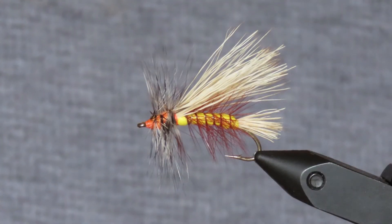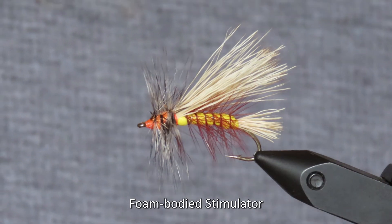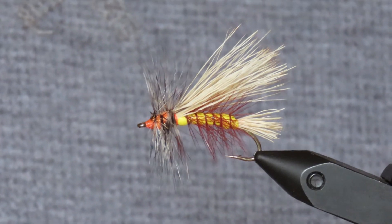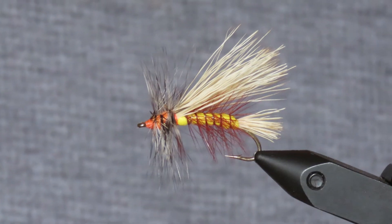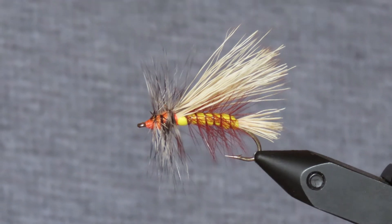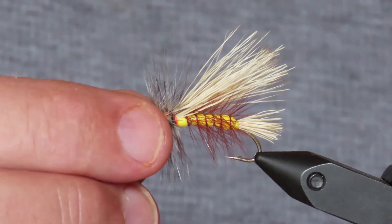I'm going to tie a foam-bodied stimulator. The stimulator pattern was devised by Randall Kaufman originally to imitate the adult stonefly. It's become very popular as an all-round attractive dry fly pattern that can represent all kinds of potential trout food. The fly is traditionally tied with a body of yellow floss or dubbing, but the variant I'm going to build today has a foam body, simply as a way of adding some additional buoyancy.